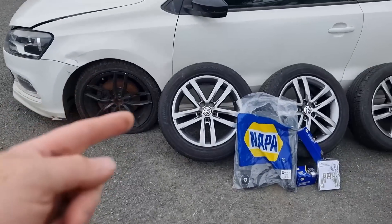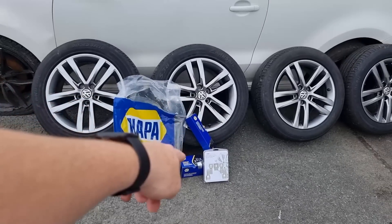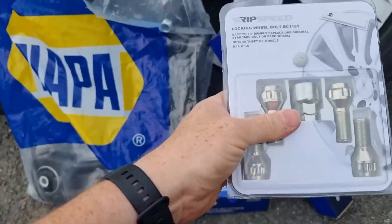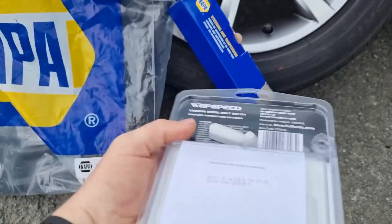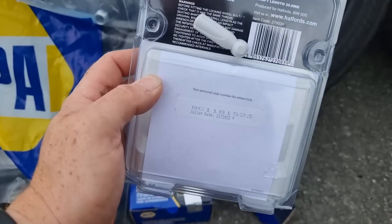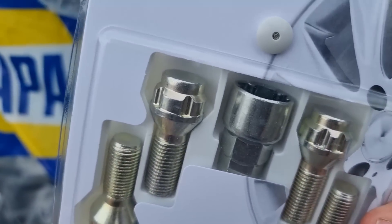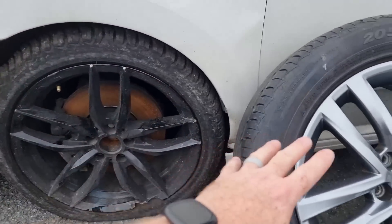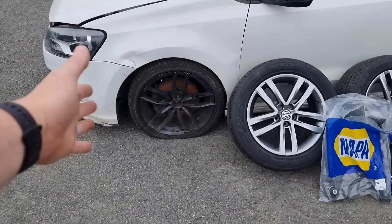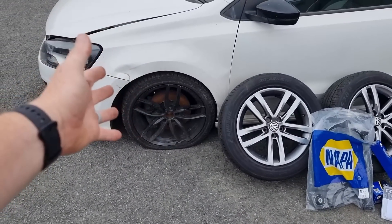As you can see I've got a brand new lower arm, a tie rod, and the track rod end. I've managed to get the correct locking wheel nut hopefully. This is what was left in the car — the code — and I'm basically going to match the same code on the back of the packet for a new set. Hopefully that locking wheel nut will fit and we can get the wheels off, because obviously this wheel is the one with the worst damage and the suspension is back.